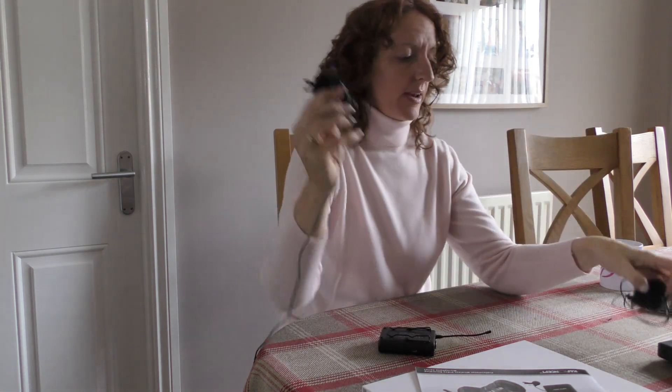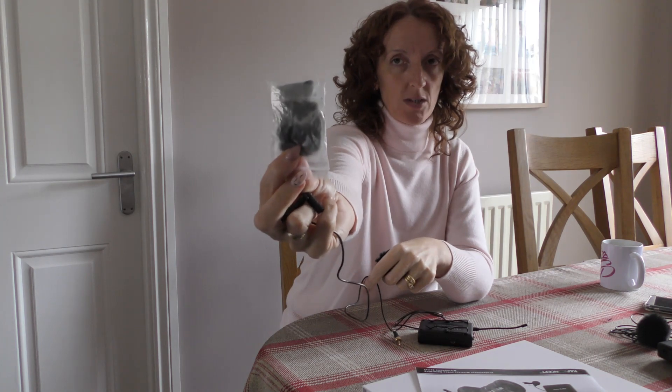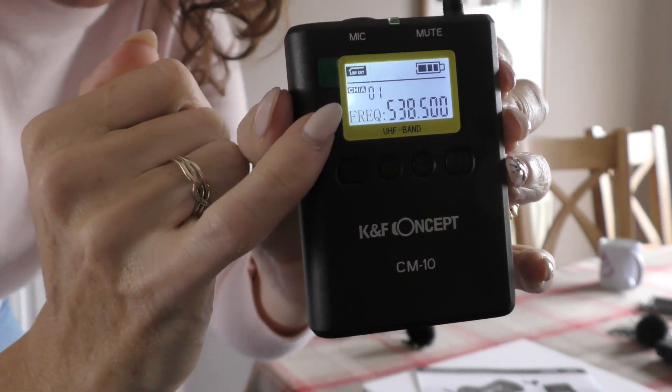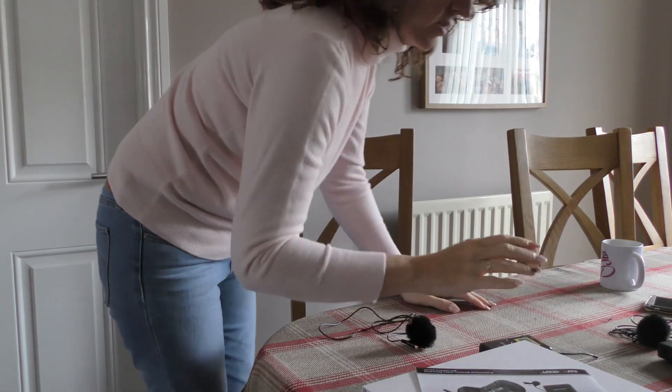We get two of these little transmitter units and obviously two microphones. Now, when Lee got his, he got the microphone on its own and said you'll need to buy the windshield — the windscreen protector. So I bought two windscreen protectors, but the dual one actually comes with them. Don't buy them separately if you're going to buy this, because it already comes with them. They just sit on there. Press and hold to turn on, and it'll show the channel number at the top — channel one. You can change frequencies if you're getting interference.